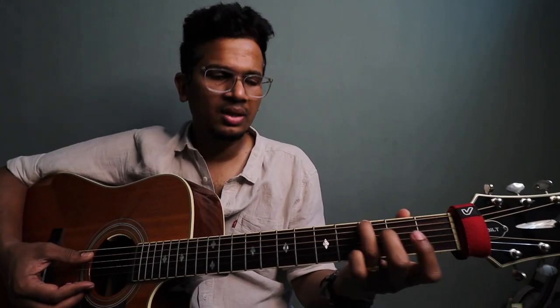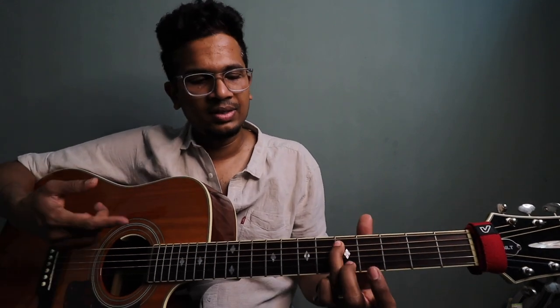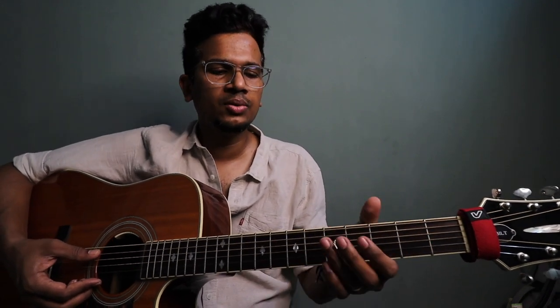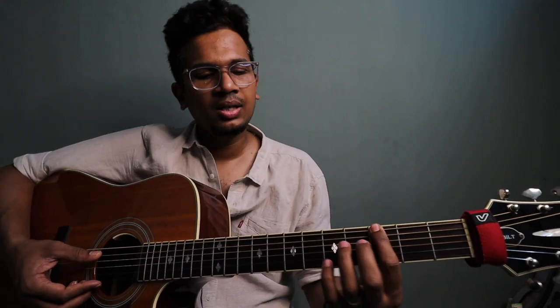It starts on G. It goes like: three, three, two, zero, five — that's fifth string, fifth fret. So it goes: three, three, two, zero, five. And then: three, five — this is the sixth string — three, five, seven, eight, eight, eight. Alright, watch out.